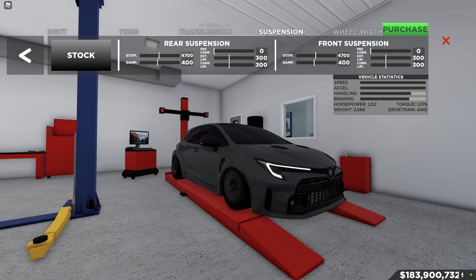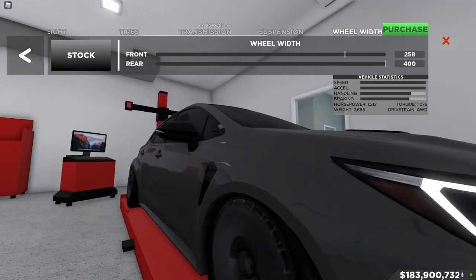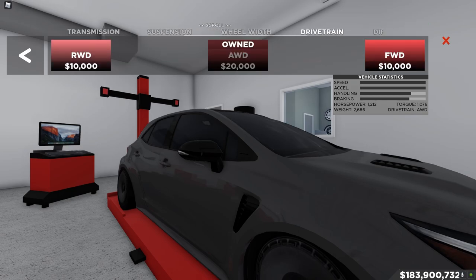I lowered pre-comp on both sides all the way down, so this thing is lowered pretty good. The wheel width is 258 for the front and 400 on the rear tires.